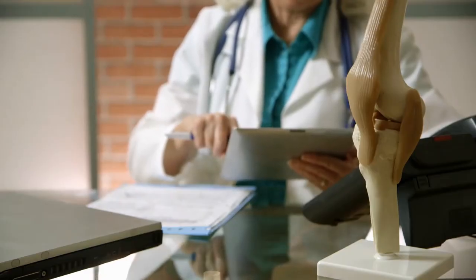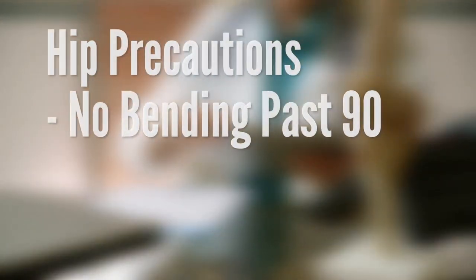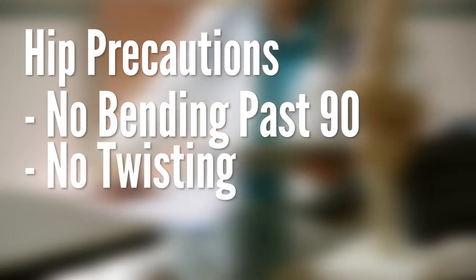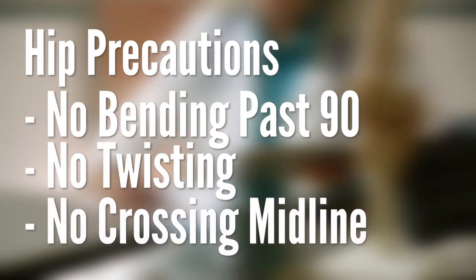After surgery, you will not be able to do the following: no bending past 90 degrees, no twisting, and no crossing the midline.